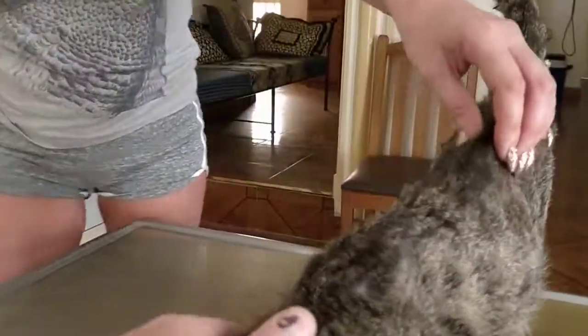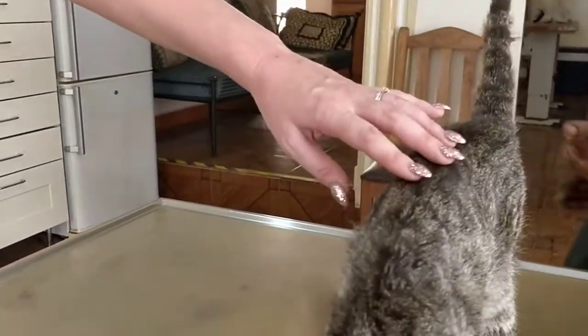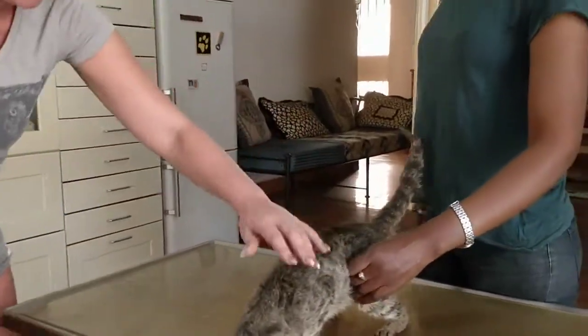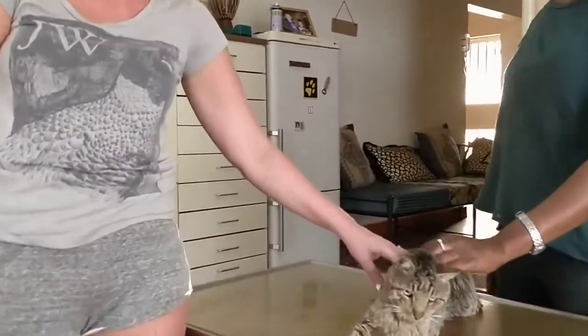Last time I was complaining about your clothes, today I have to complain about your fingernails. Last time it was clothes, now it's fingernails. Yeah, we worked on the clothes, but clothes is better now, still not perfect, I would say, but it's getting better. Now our fingernails.